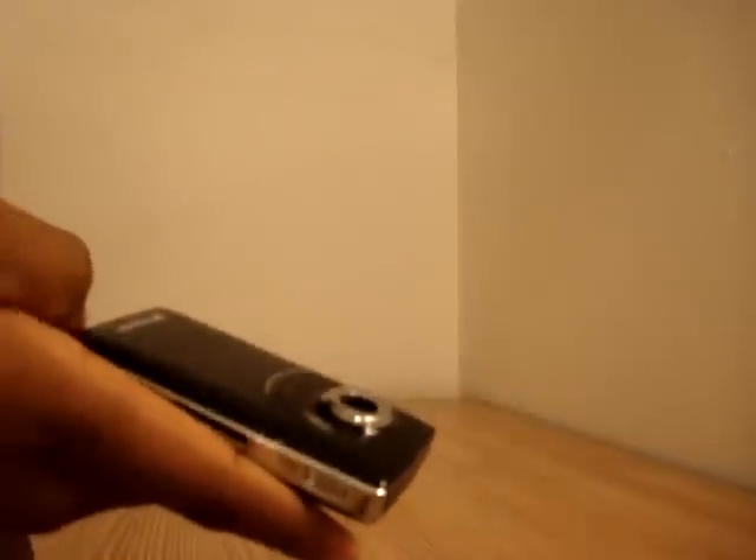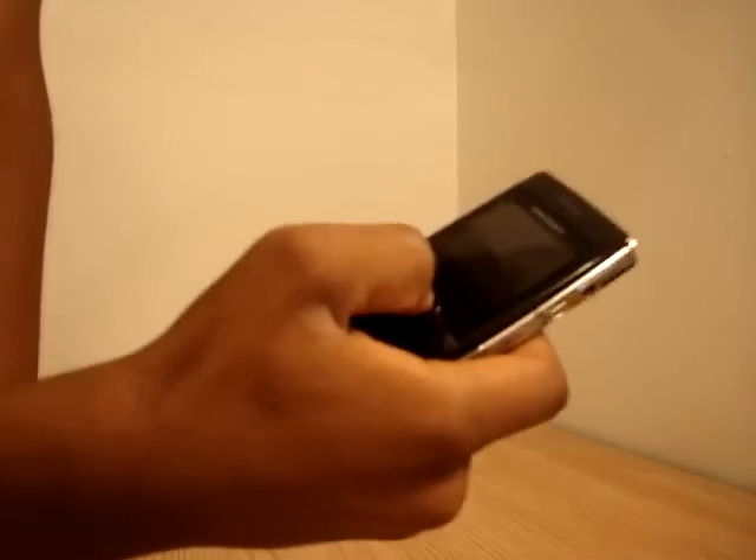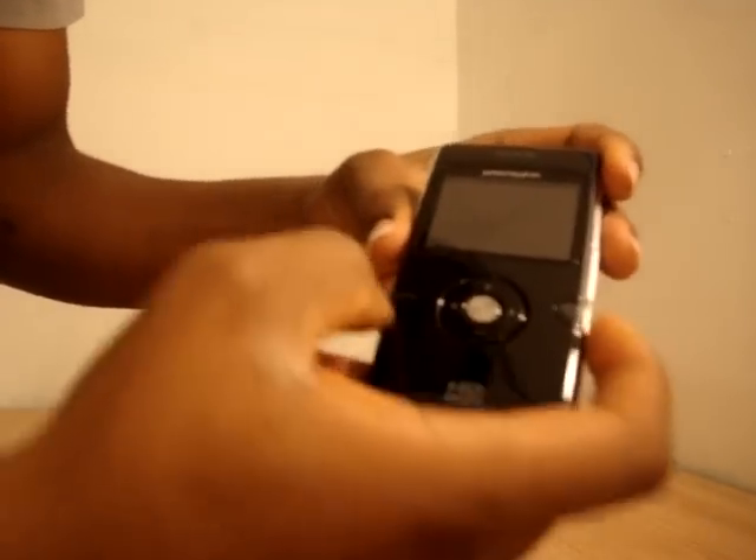Very sleek, shiny design. I was very impressed when I first found out that it takes pictures. These are your soft keys here. It has HD 720 here, and mode and menu slash back button.